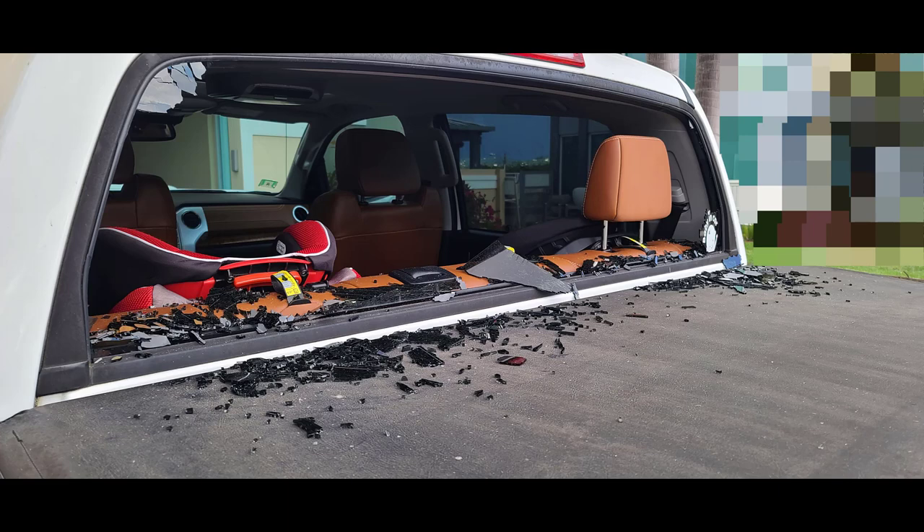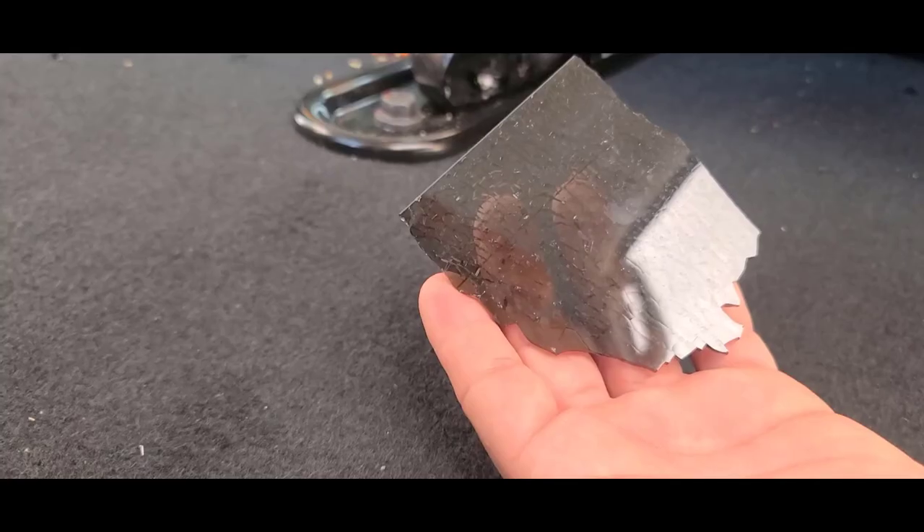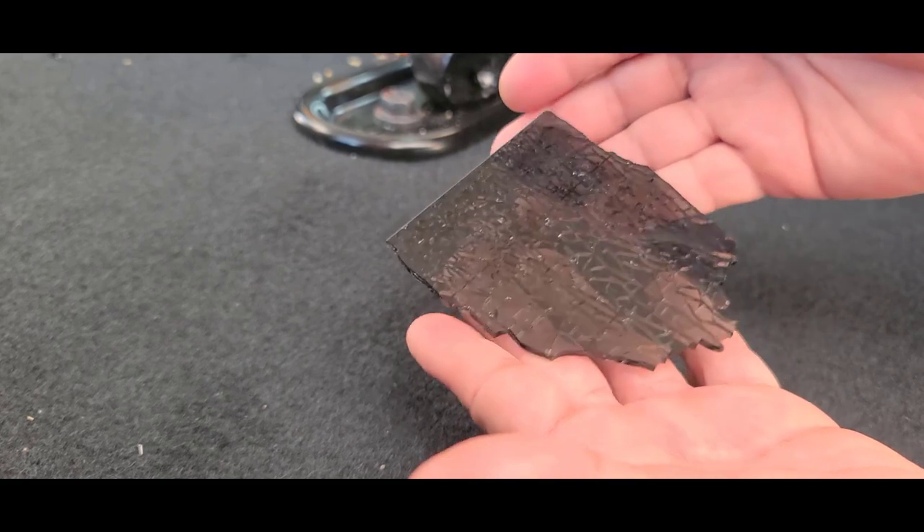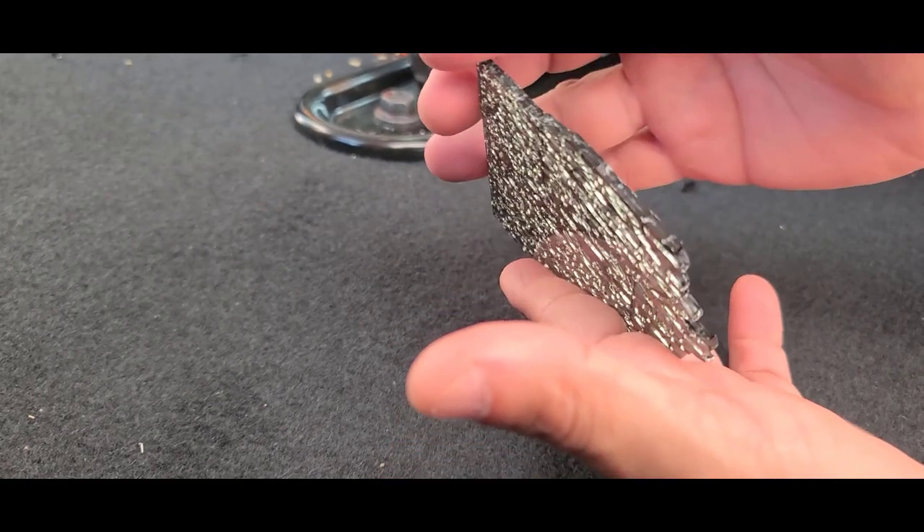Something bad happened to my Tundra last week where my rear glass was broken, but there is always an opportunity associated with every problem, so I decided to take advantage of this situation and make a new video on how to install a new glass.